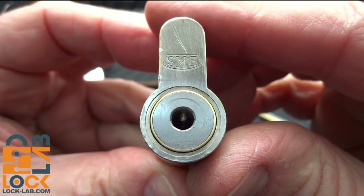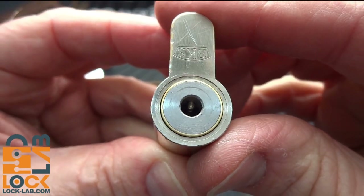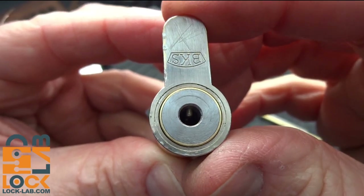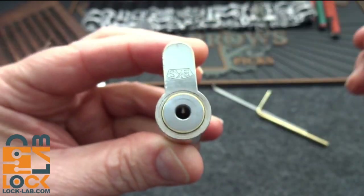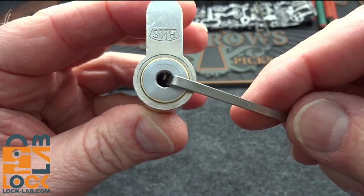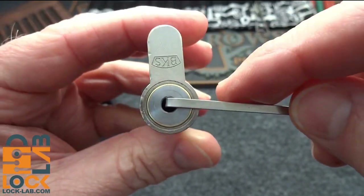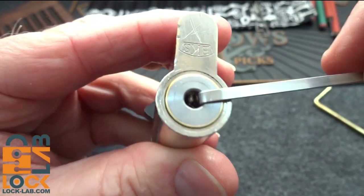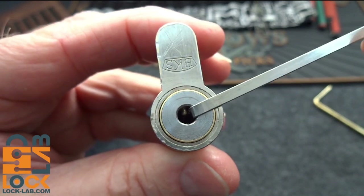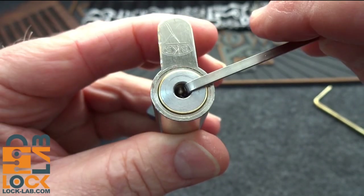I've seen a lock kind of like this several years ago — it came from Korea. There was no way to tension it, so I had to figure out a way. I tried the same techniques on this one. The technique I used on the Korean lock: I got a piece of windshield wiper insert, slid it in, pushed it against the first pin, and then picked. That was a five-pin lock.